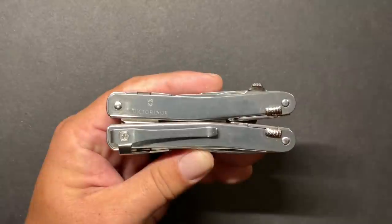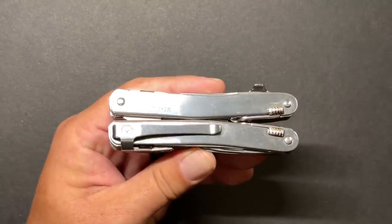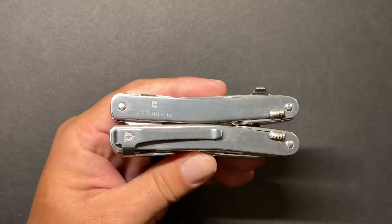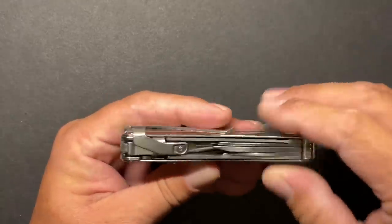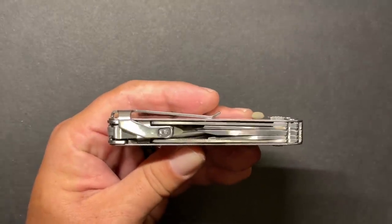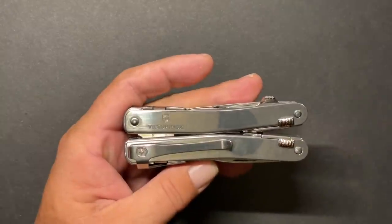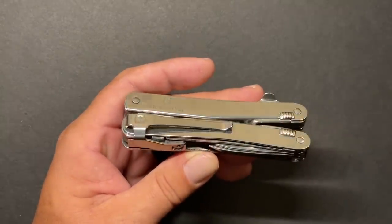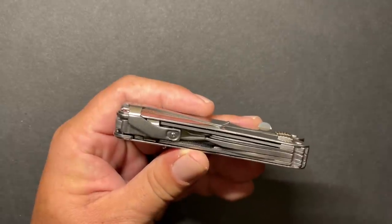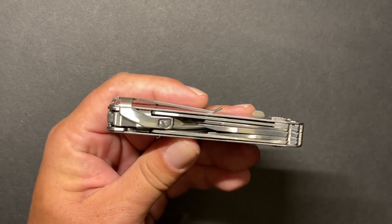The actual multi-tool itself is called the Victorinox MX. The great thing about the clip is that you can buy it to work on other Victorinox Swiss Tool Spirit models. They didn't come up with a design specific to the newest model — rather, they made a clip that is adaptable and can be used on all of their previous Spirit models. I think that's a great thing that Victorinox did.